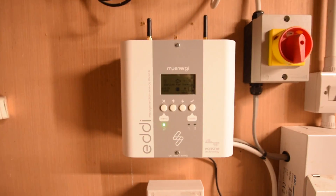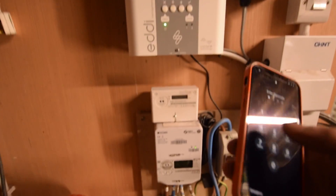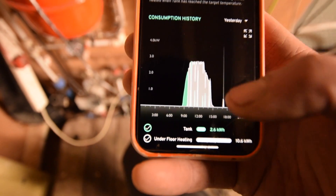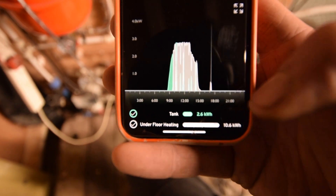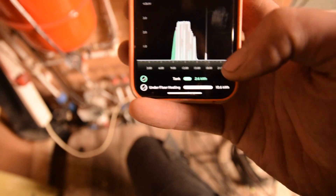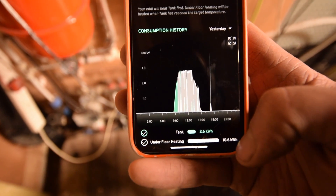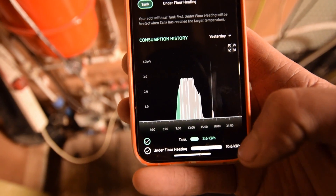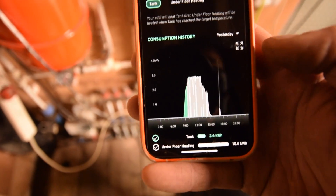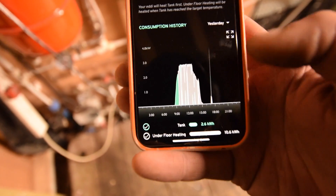It prioritises my hot water tank, and then when the sun's really been shining — which it hasn't been today, but yesterday it was — you can see that yesterday it put 2.6kWh into my tank, which got it up to temperature, enough for me to have a shower and wash up the dishes. And then it put in 10.6kWh into my underfloor heating, which is a decent amount. The slab was slightly warm yesterday, so it's enough to take the edge off things.